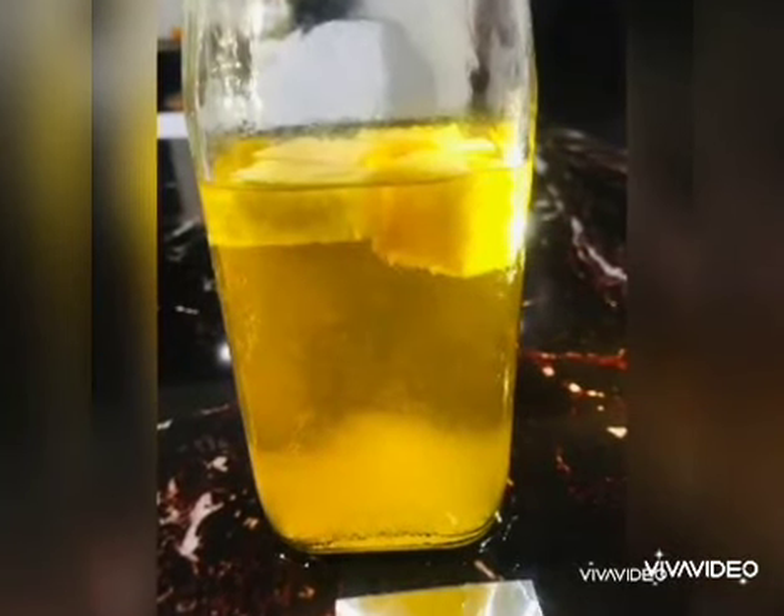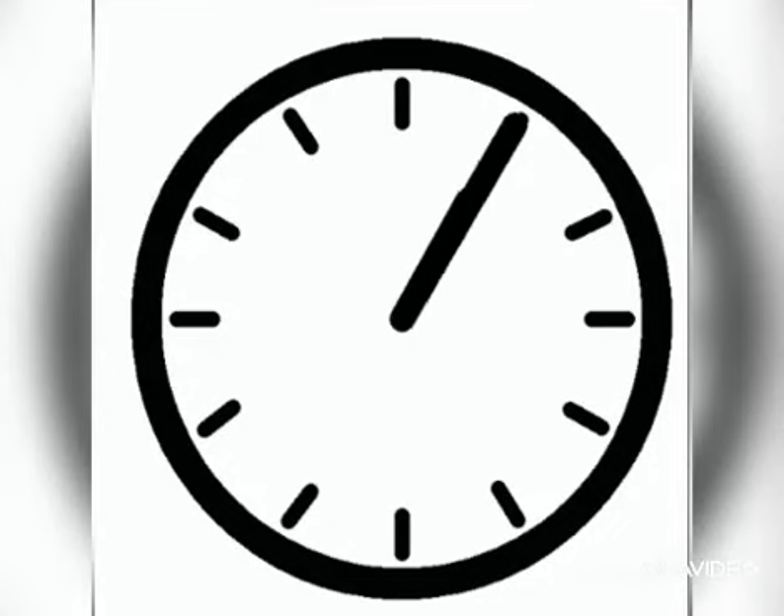We now take some raw pineapple and observe the sample for some time. As we see, our sample is slowly liquefying. Let's observe for some more time. The gelatin has now completely liquefied, losing its semi-solid nature.